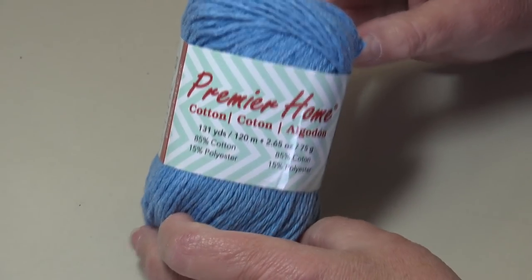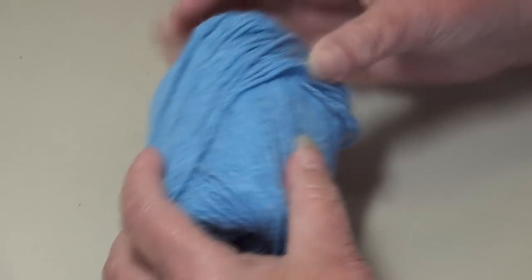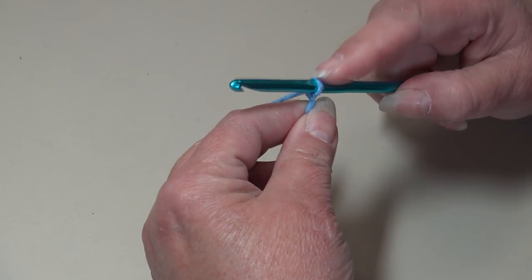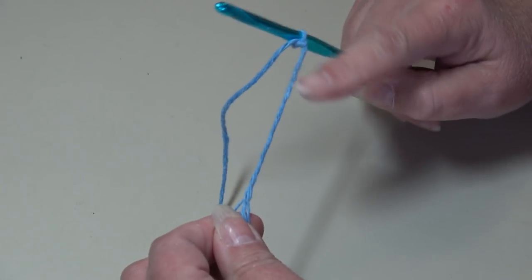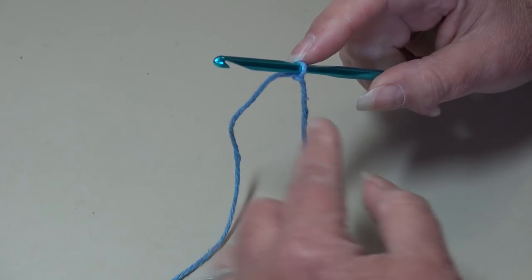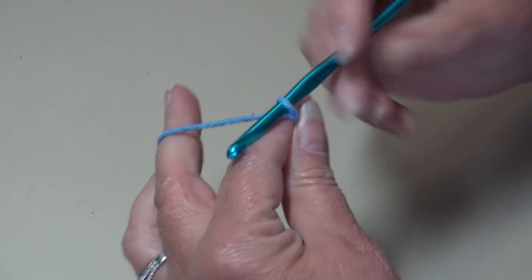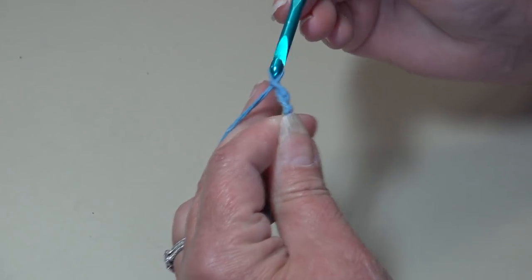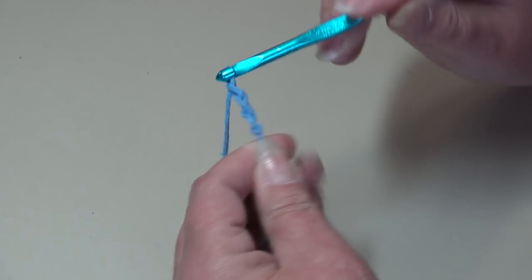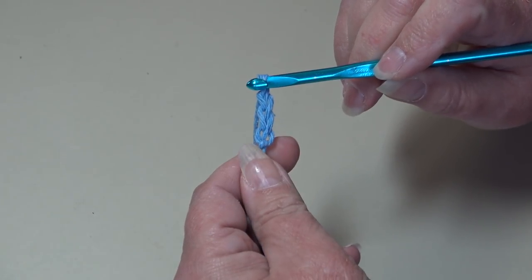To begin, we're going to start with the Premier Home Cotton and I'm using the color Cornflower. I'm going to attach my yarn to my hook — I just tie a double knot. I leave a little bit longer length when I start because it makes it easier to weave in this end later. We're going to chain 28: one, two, three — continue until you have 28 chains and I'll be back to start row one.